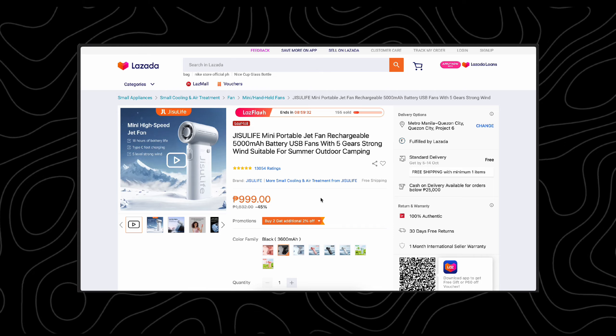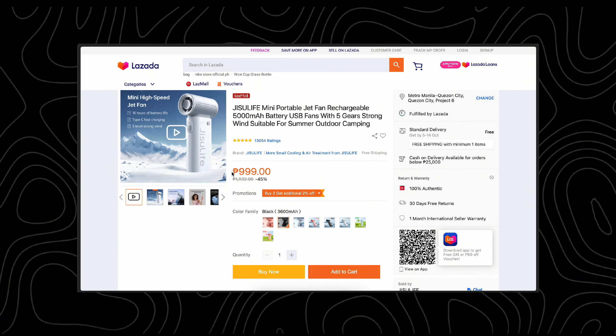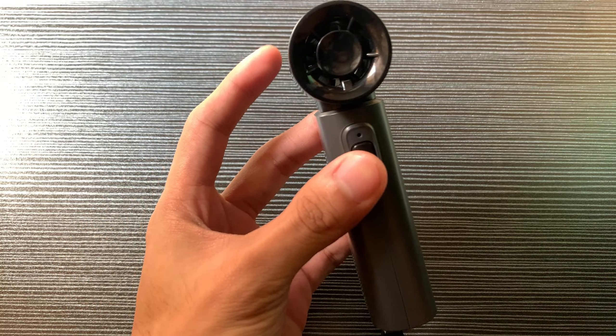The weather has been all over the place lately, it either rains or shines, so I figured it was time for an upgrade. So I ended up getting this, the Jisulife handheld fan Life 9, and I have a few thoughts about it.